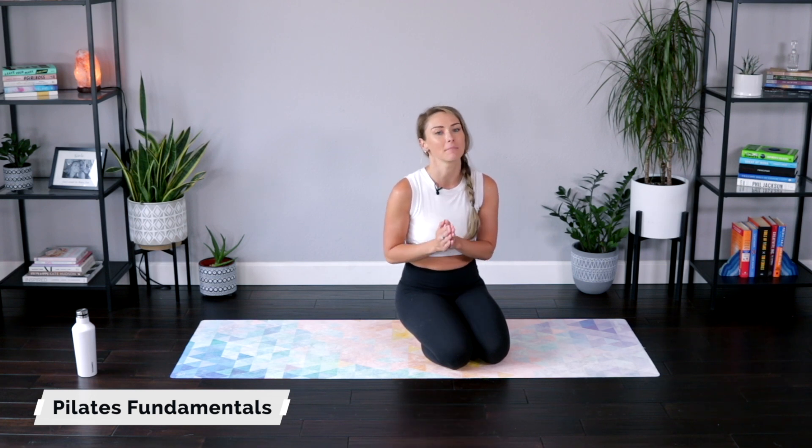Hey girls, today we are doing Pilates Fundamentals. These are all pretty basic Pilates moves, but that does not mean they are necessarily easy. It's always great to go back after you've been practicing for a while to make sure you're really doing them well. That is exactly what this workout is for. And if you are a beginner in Pilates, this is perfect for you as well.